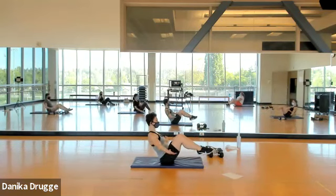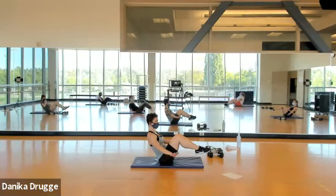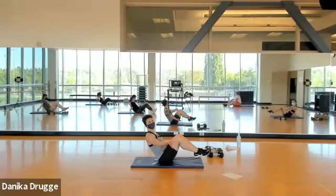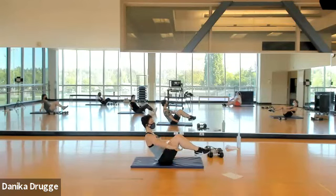Come on down — sit tall and get ready in your V-sit. Four, three, two — hold. Back is nice and tall and flat, shoulder blades down and back. Fifteen seconds, thirty more. Fifteen more. Seven. Four, three, two, one.